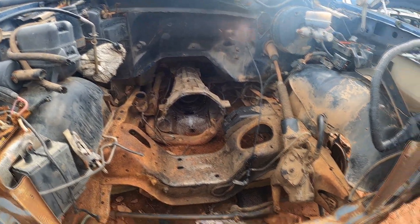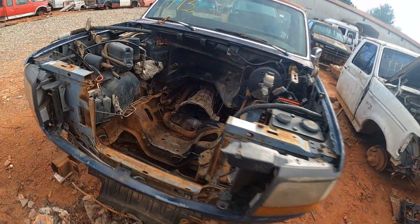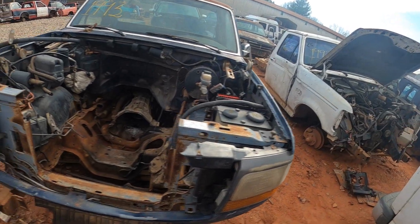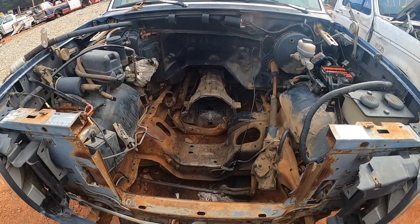I'm gonna talk about how I was able to get this engine out in two hours. I was here for three hours total — that's from the time I got here to when they loaded it to my truck — but in two hours I had this engine out.